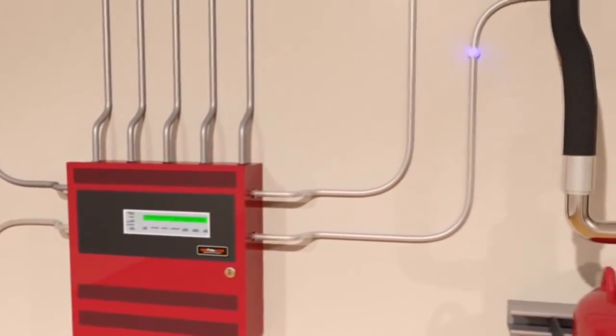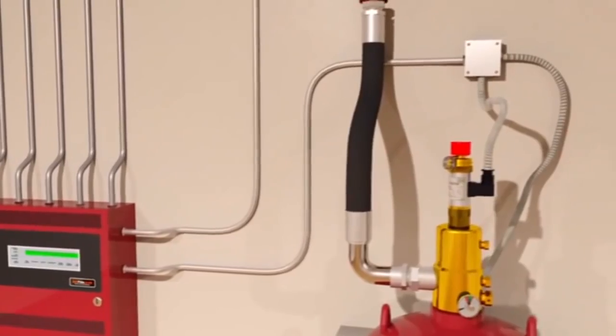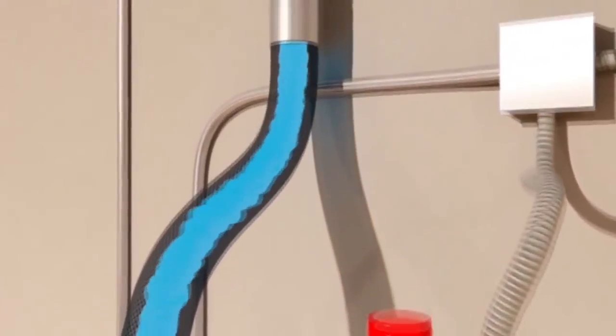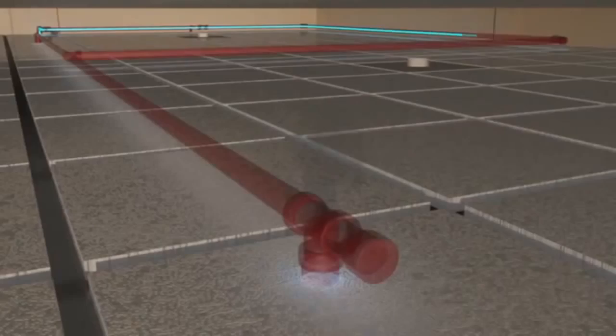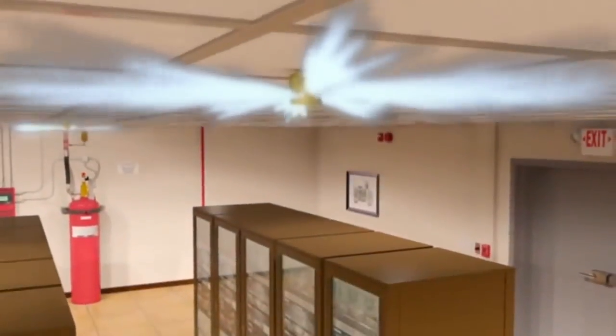Simultaneously, it actuates the fire suppression system by sending a signal to the solenoid in the electric actuator located on top of the agent tank valve. In a single tank system, the actuator opens the tank valve, discharging agent through distribution piping and nozzles.